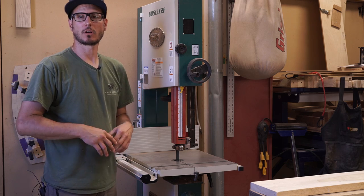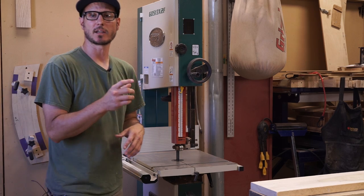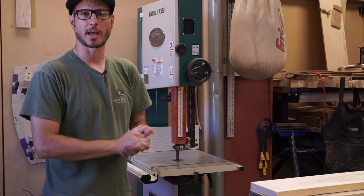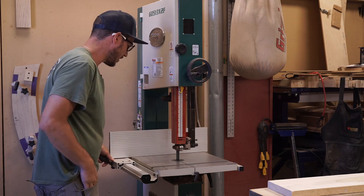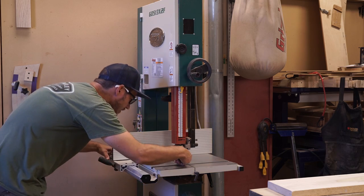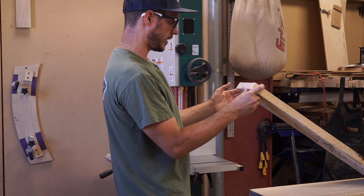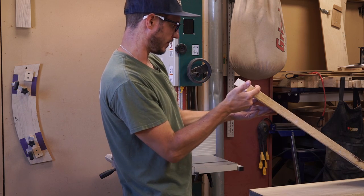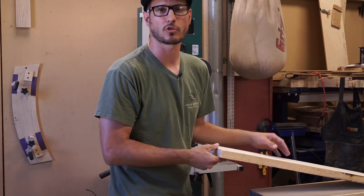Now I'm over at the bandsaw. I'm going to rough out the parts. Anytime I rough out parts on the bandsaw I like to leave them an eighth inch heavy on the final measurement. That gives me plenty of room to get it joined, planed, flat, and trued. Three and a quarter is the final measurement, so I'm going to set it for three and three-eighths. I haven't gone ahead and joined anything here — for the most part it's pretty straight, so I'm just going to go off this rough edge. If there were a big dip or something crazy going on, I'd take it to the joiner first.